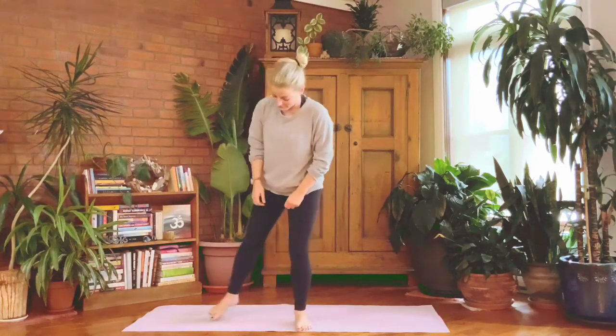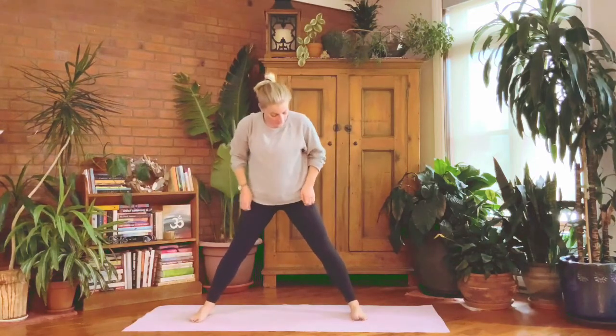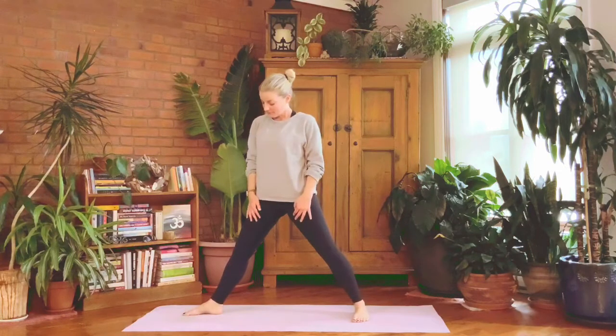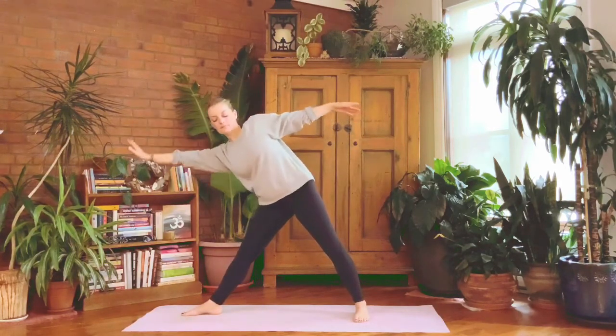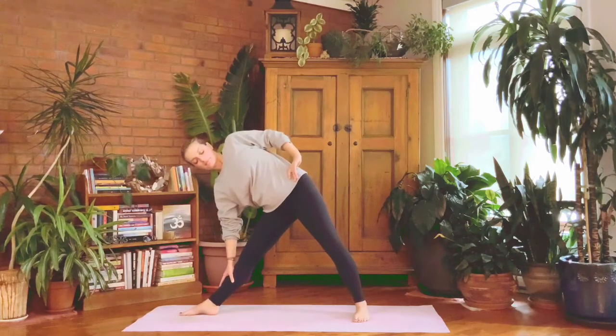Turning open to the side, step the feet out about one leg's length apart. Prep for triangle: turn the right toes out 90 degrees, left toes in 45 degrees. Grab your hips and make sure the hips, tummy, and chest face the side, then arms come up in one line with the shoulders. Hinge off that right hip and reach to the right — right hand comes down wherever it happens to land to support you. Roll the whole rib cage open to the side so your shoulders stack and your chest is broad.